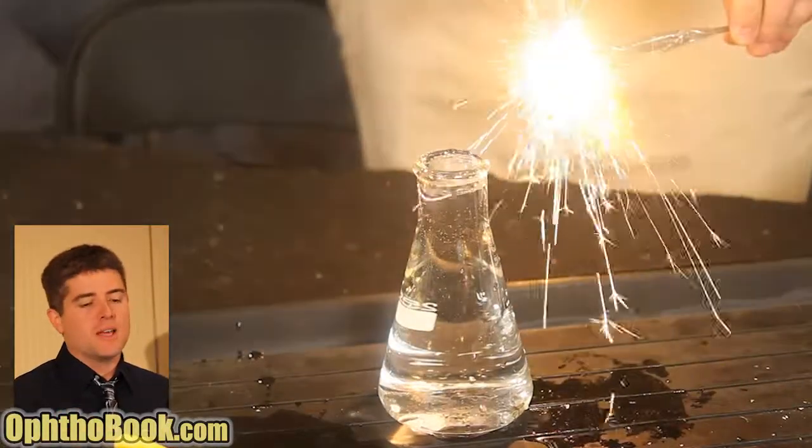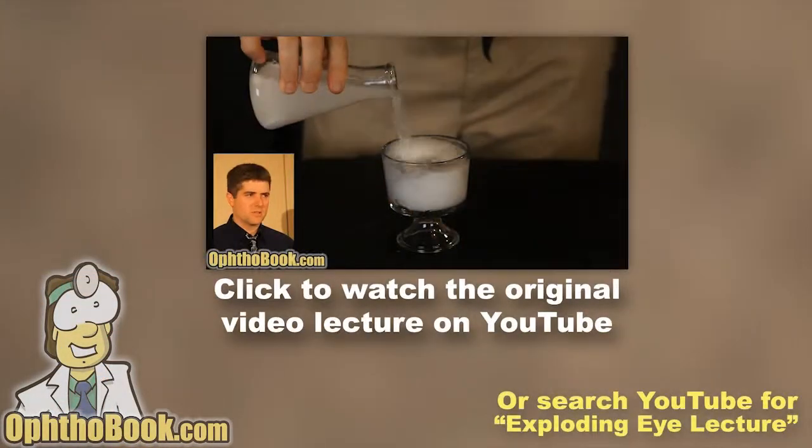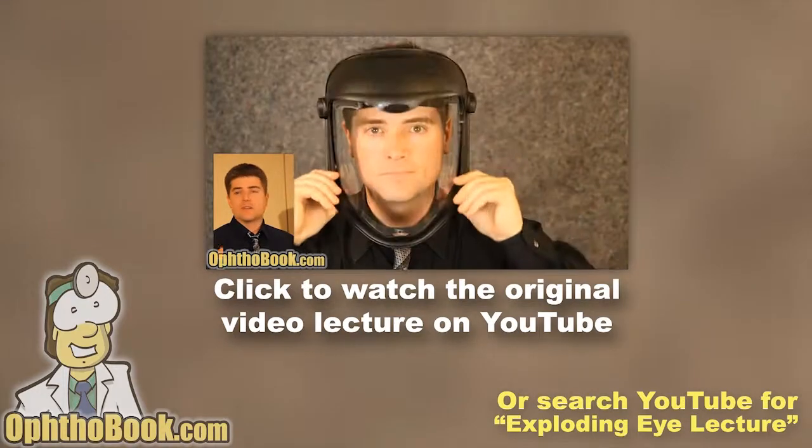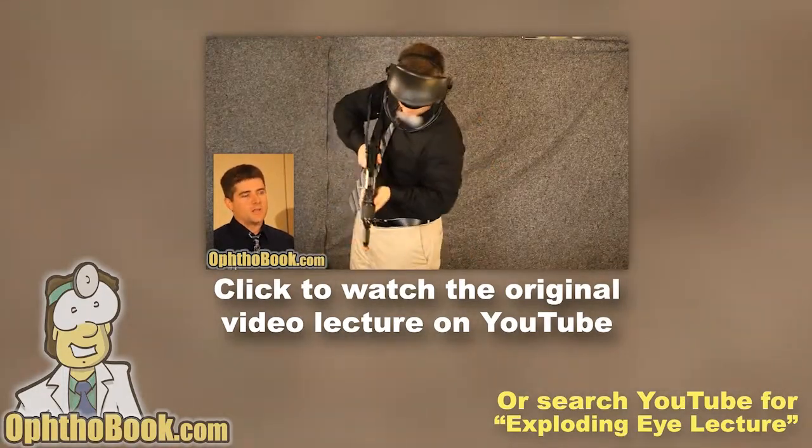Here are some sparklers. The sparkler will go out if you put it in water, but it takes a couple of seconds to go out. Here we go. It will burn out, but the tear film has very little chance to put a sparkler fire out if it's jabbed in the eye.